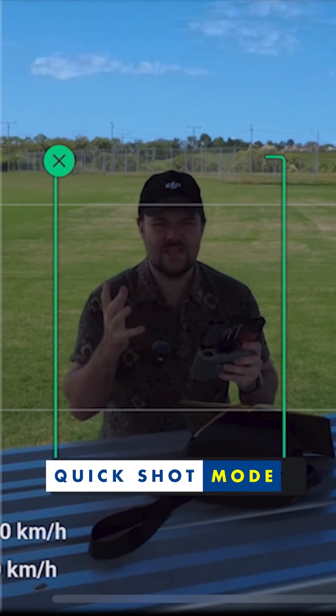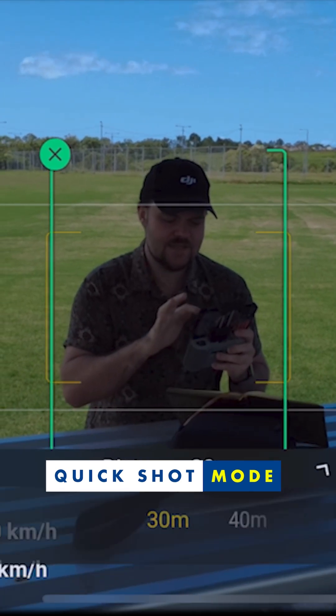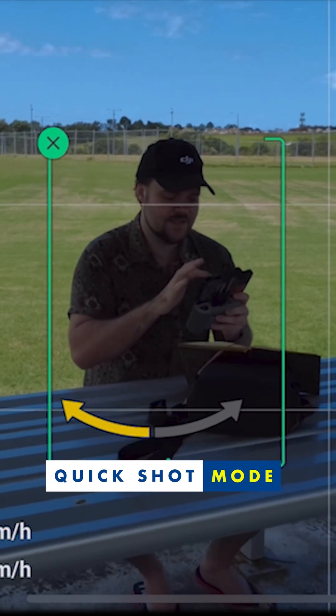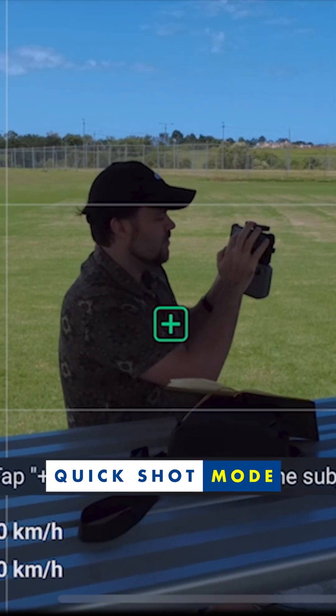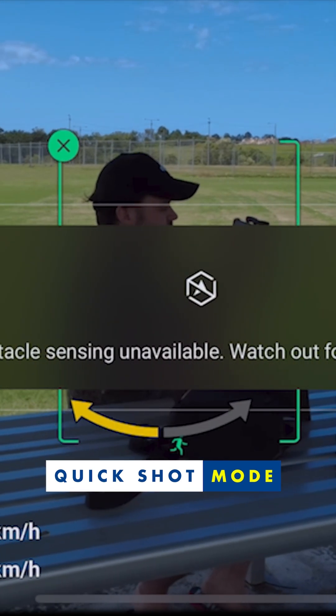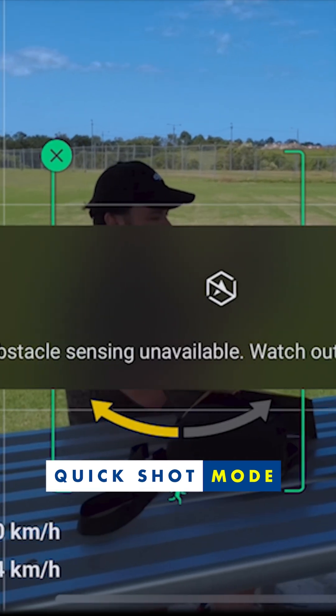It kind of works like a tracking mode because it tracks a subject. I can tap and adjust the distance as I see fit — you want to focus on the subject. You can just tap on yourself nice and easily, press and hold and drag to create it yourself. Or you can just go with that plus and tap on that to make it the focus point.